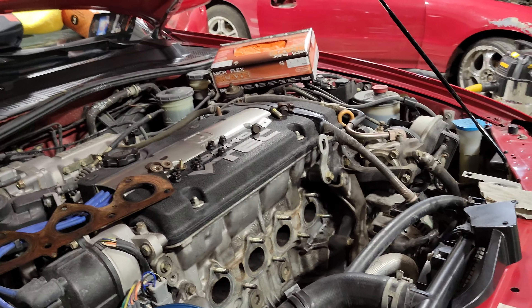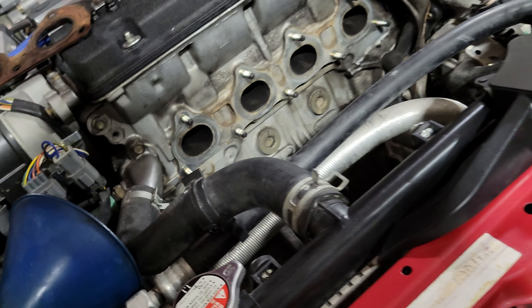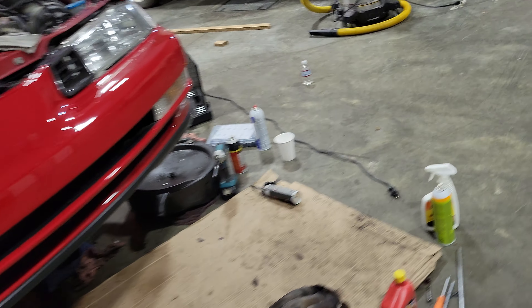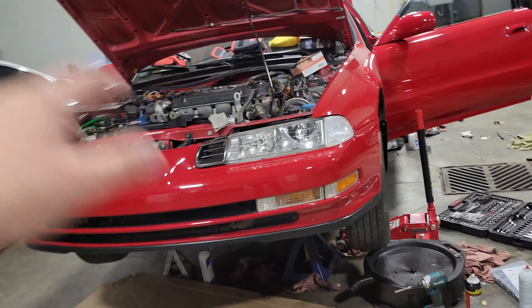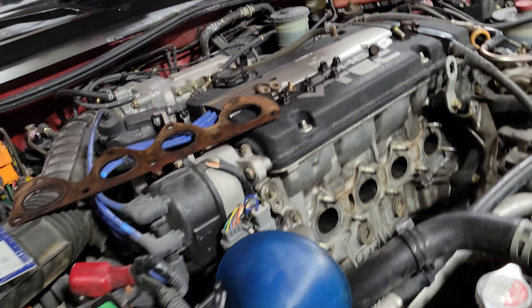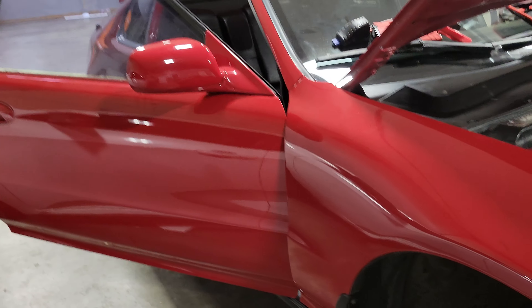I'm trying to keep her OEM. One dilemma: the manifold has three cracks in it — one, two, and there's a third one on the backside, looks like maybe a fourth. I searched high and low for a stock OEM header and I can't find one. Only thing available is performance aftermarket. I didn't want to go that route but I don't have many choices, so for the time being I bought a cheap eBay kit for the header and exhaust. I'll keep looking for an OEM header — I'd like the engine bay to be all OEM.